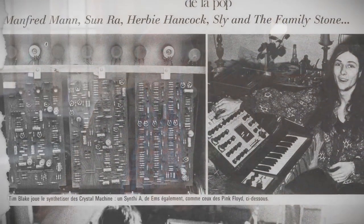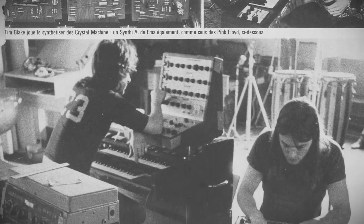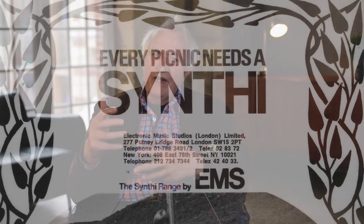I thought about what would I have liked to have had, instead of buying these great big machines from the ex-Air Force — what would I have liked to have gone to the shop and got? And that was the VCS3. That's what I really wanted: something simple, something which had all the elements.